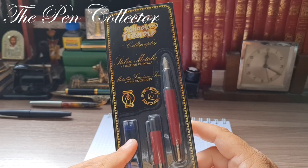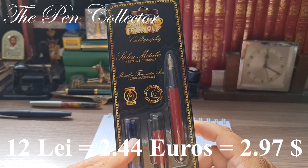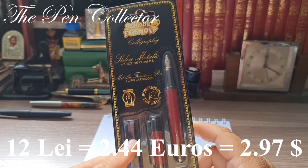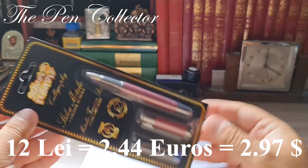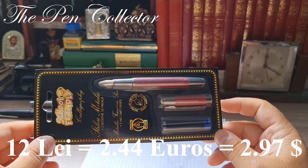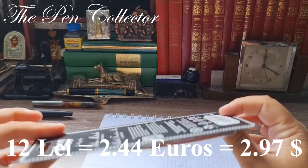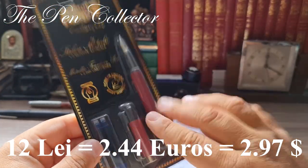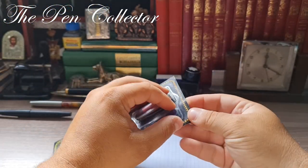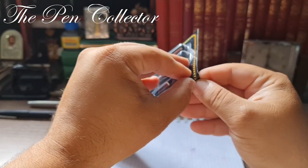I paid 12 lei for this fountain pen, which means 2.44 euros or 2.97 US dollars — a fountain pen under three dollars. It cost me like an ink bottle from Faber-Castell, so quite a nice price for, I repeat, a metallic fountain pen.